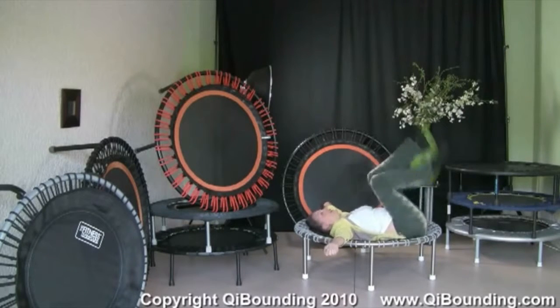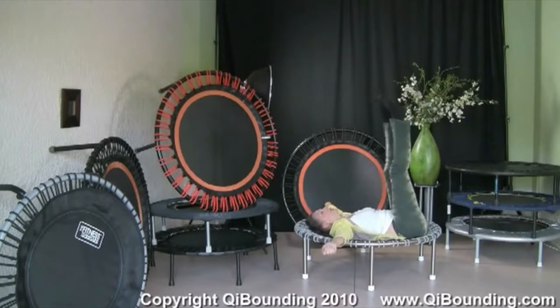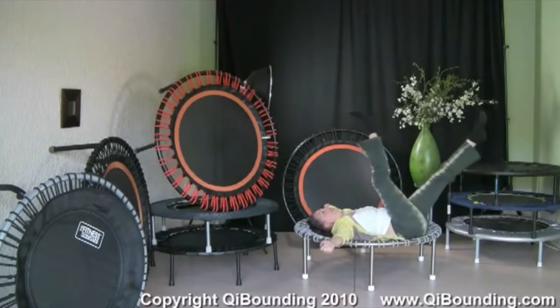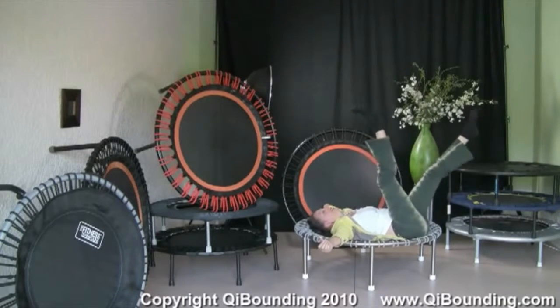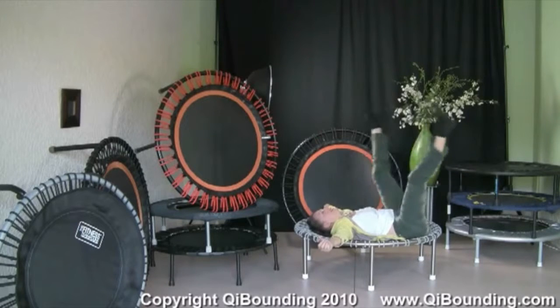Now relaxing, hitting our butt. Just relax. Get strong for the next round. We do another seven leg circles. And here we go: one, two, three, four, five, six, and seven.